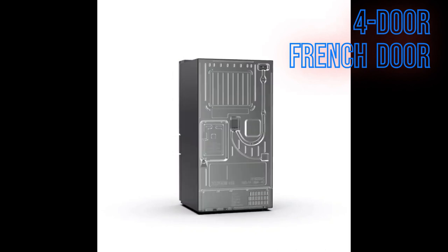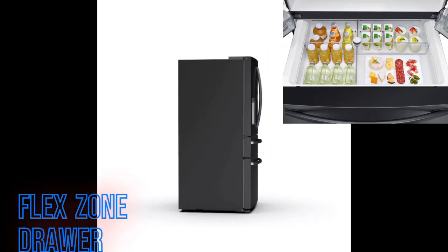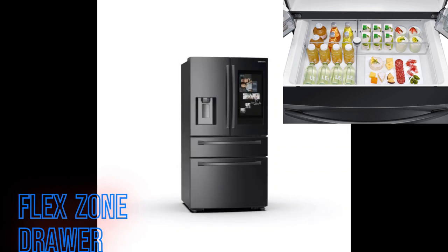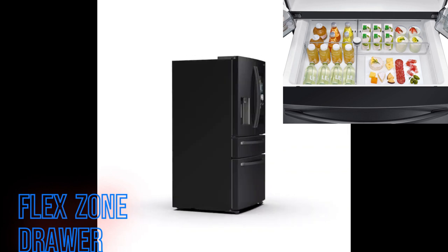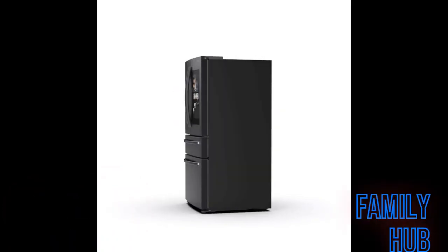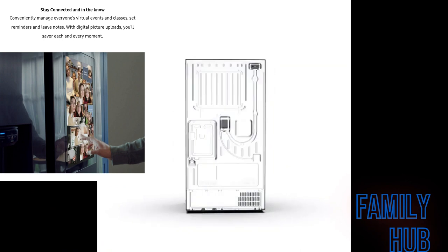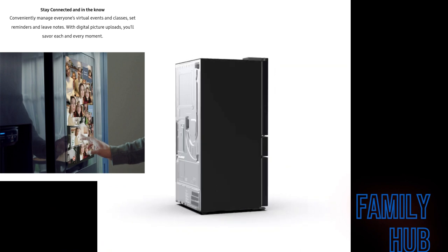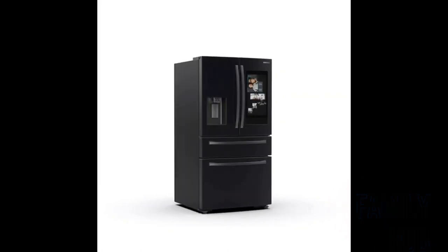Between the French door and the freezer is the flex zone drawer. There are four different temperatures that you can set it up for, and I'll be explaining that shortly. Lastly, the most visible feature is the Family Hub with a 21.5 inch screen display, speaker, and more entertainment than you'll need in your kitchen.